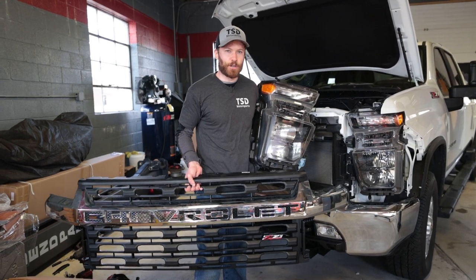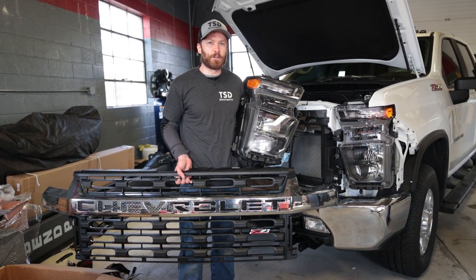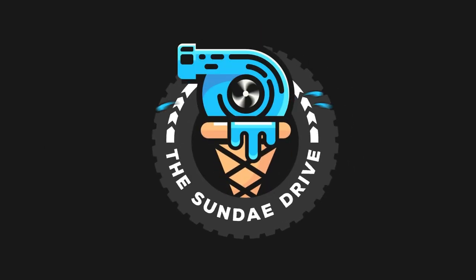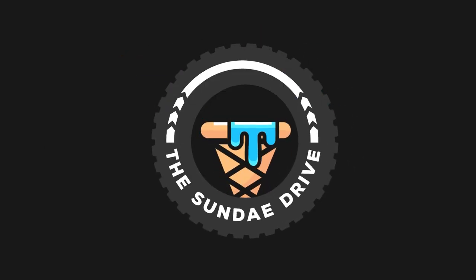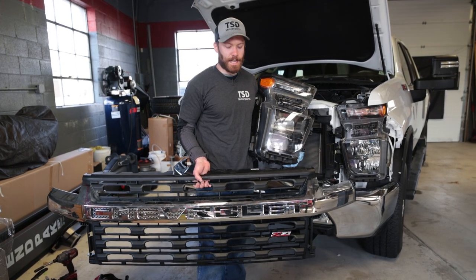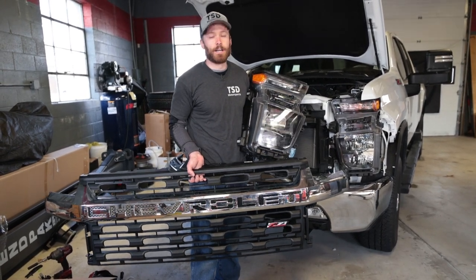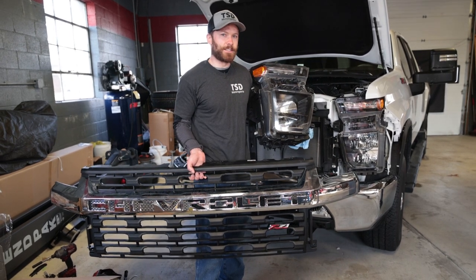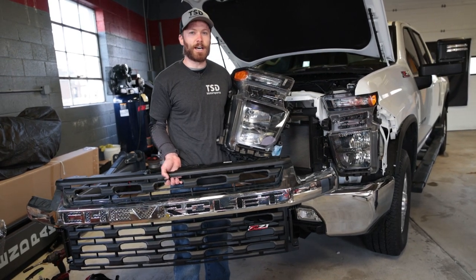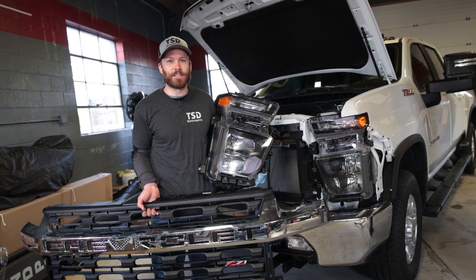What's up guys, Cliff here from The Sunday Drive. Today we're going to show you how to remove your headlights and grille on your 2020 or newer 2500-3500 GM truck. We're working on a 2022 2500 and we just finished removing the headlights and grille. We're upgrading to the LTZ style LED headlights — check out the link above for that video. If you're here just to remove the grille and headlights, stay tuned and we'll get right into it.